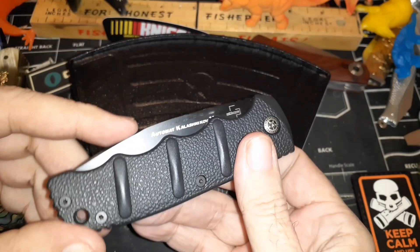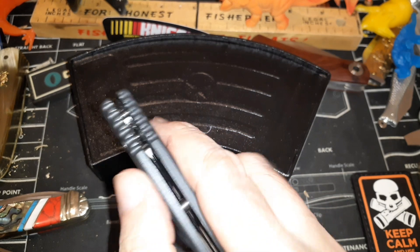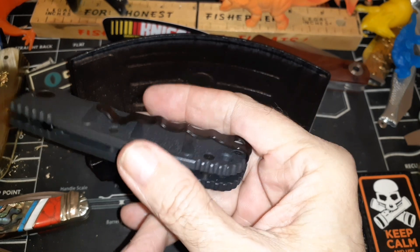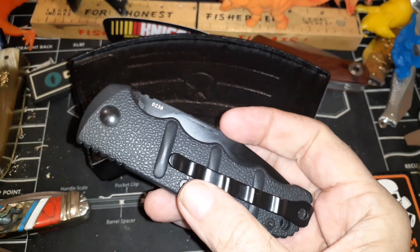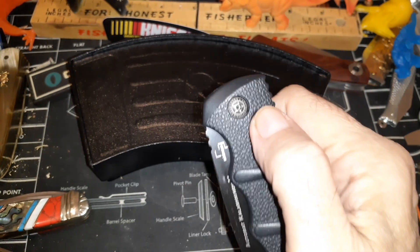The spring tension on this is not bad — pushing it closed feels fine. The pocket clip has been criticized before for its waffle pattern, but it works fine. It's super deep carry — goes all the way down. You can get these in a lot of different colors and a lot of different shapes.